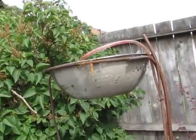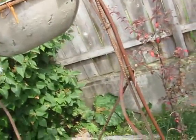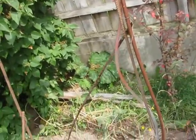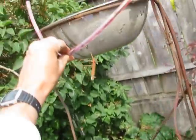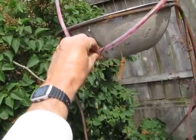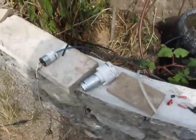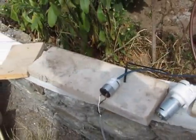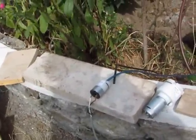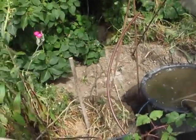Anyway, there you go. So as a bubbling fountain, of course, you'd have this tube up through the middle of it, going straight up like that. And bear in mind as well that your pump to run it can be in a shed or wherever, and you just pipe the air to the front.